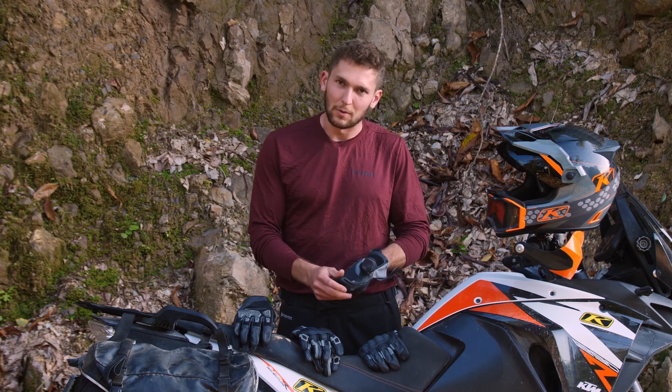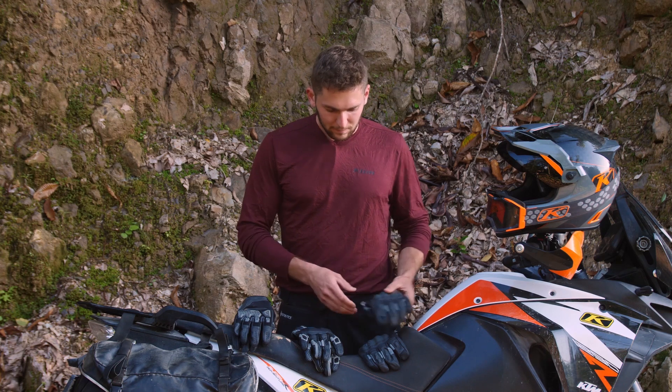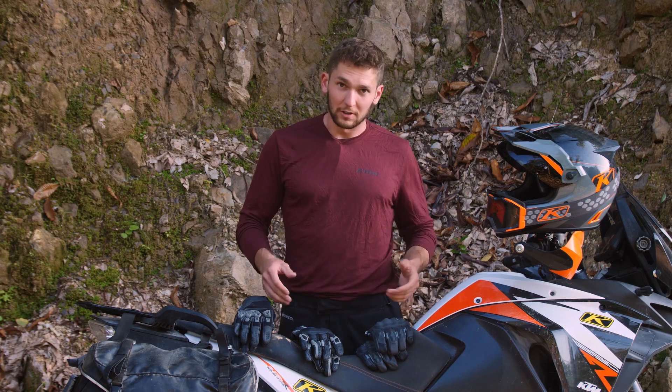At the same time they offer a lot of protection. These are CE KP1 rated, good to go for all kinds of road riding, and they're really solid general use adventure gloves.